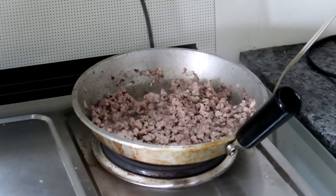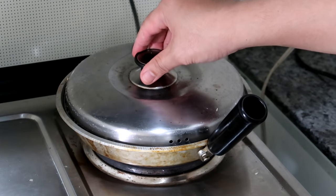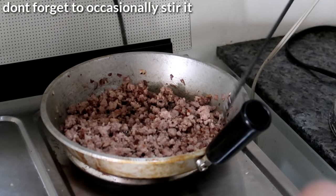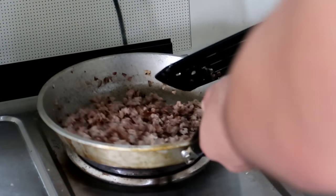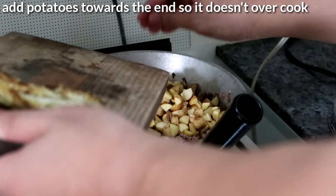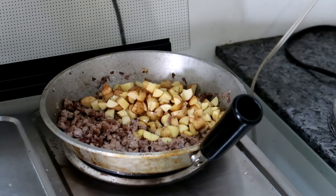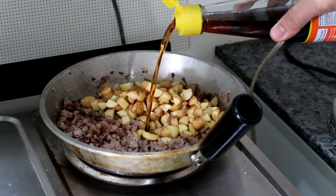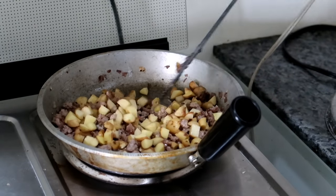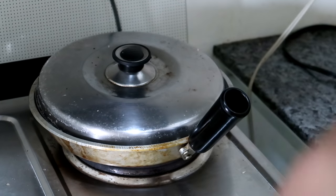Lower down your heat a little bit. Let this simmer for 5 to 8 minutes. Talagyan mo naman yun, yung potatoes. Put your potatoes in. Nagyan mo nang konting water, nagyan mo nang konting patis. Antayin mo lang ulit tong kumulo nang konti, and then you're good. Put your lid on and we're gonna wait 2 to 3 minutes and then check it.